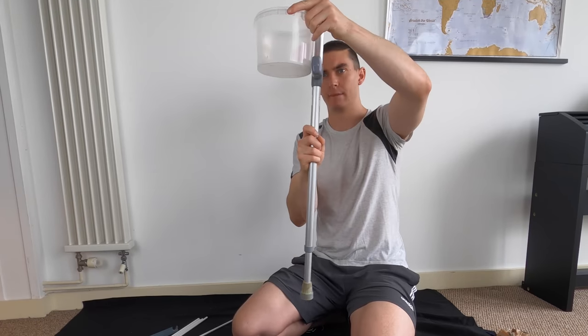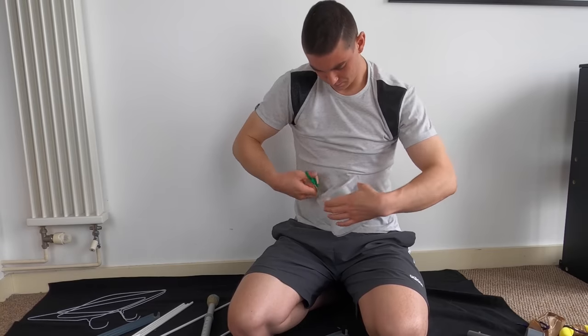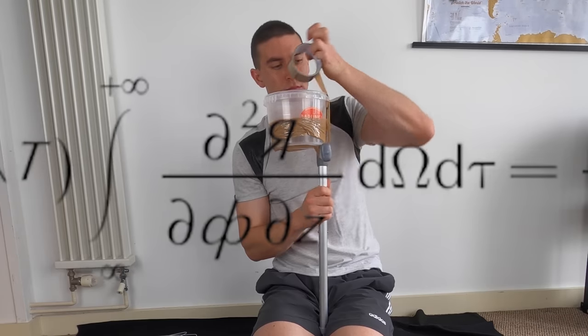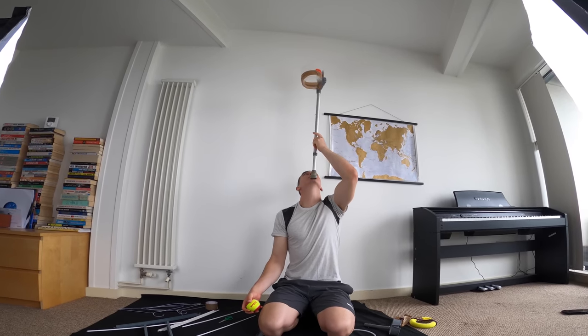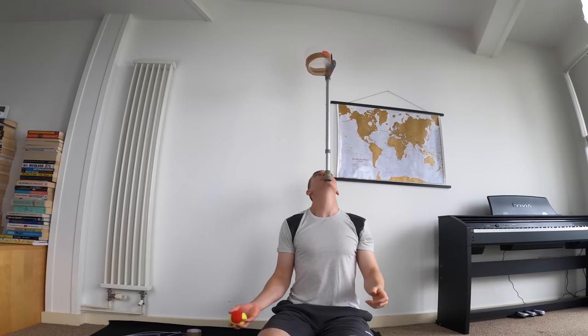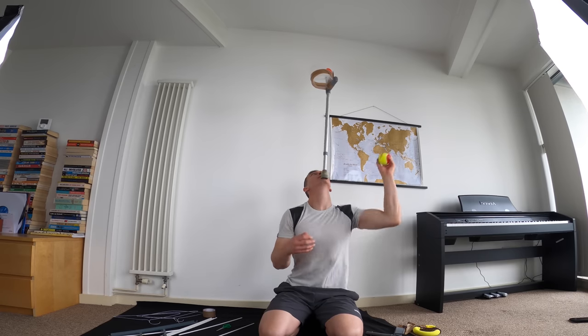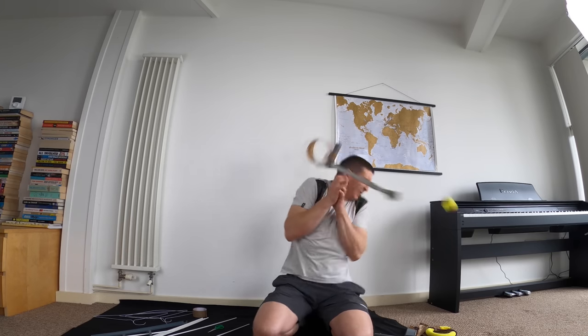I'm going to start from the top and work my way down. This is the entrance — maybe that, actually — a perfect circle. Let's quickly test it. Moment of truth. This might be a little bit harder than I thought. I'm just going to carry on for now and try it for the first time when it's all finished.